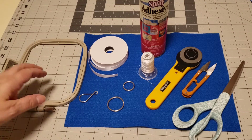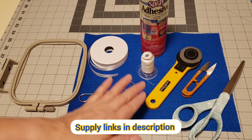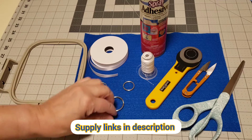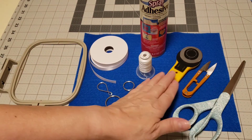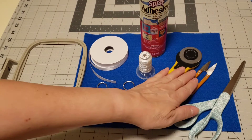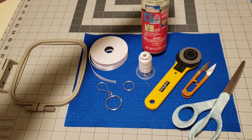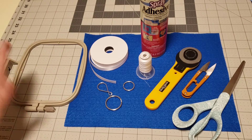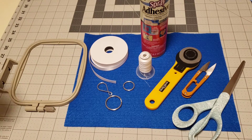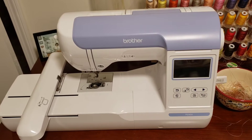The supplies you will need to make the initial keychain are felt, a key ring, ribbon, your embroidery thread, scissors and/or rotary cutter and mat, clippers, temporary adhesive spray, your hoop, and of course your embroidery machine. I have a Brother PE800.